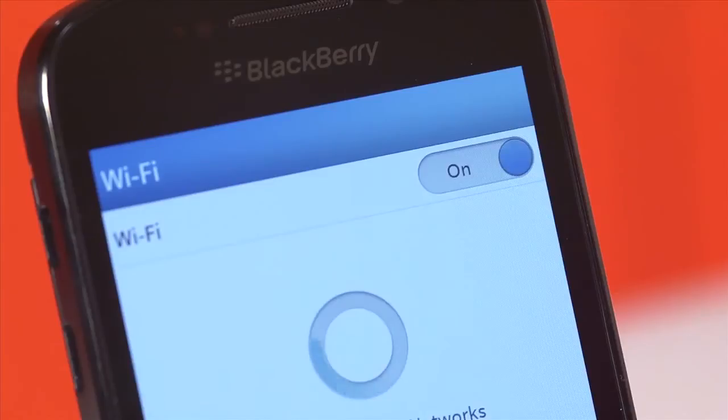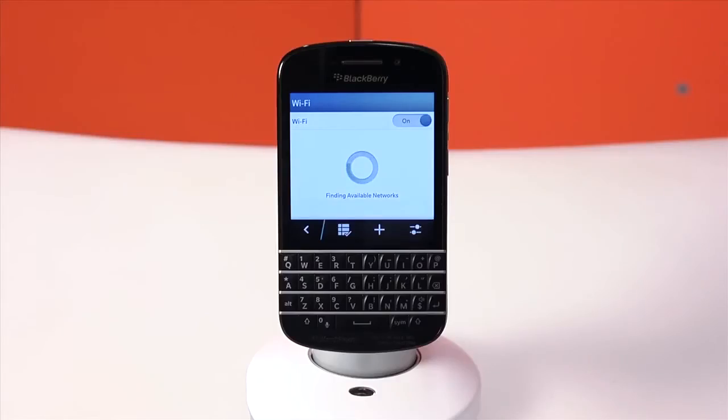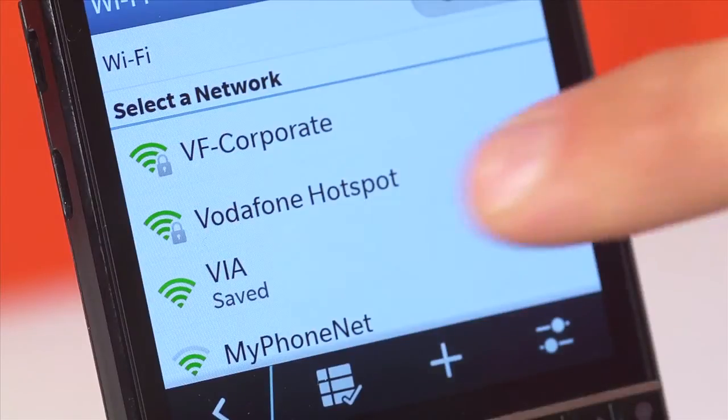Make sure the slider in the top right is set to on and the BlackBerry Z10 smartphone will search for all available networks. Select the one you wish to connect to.